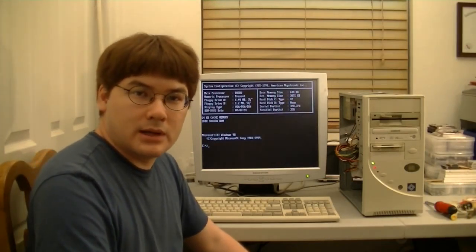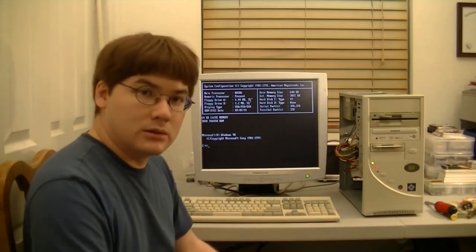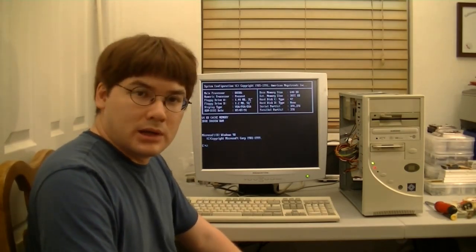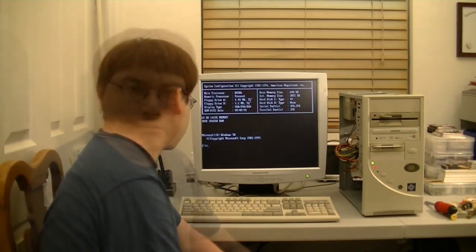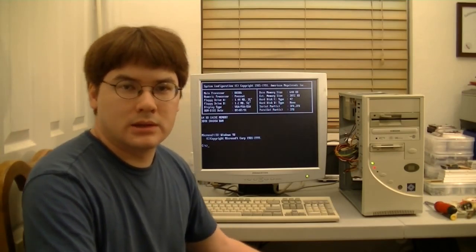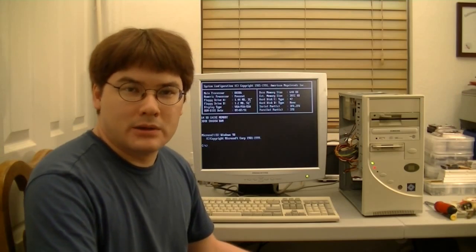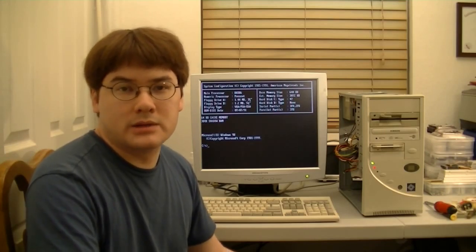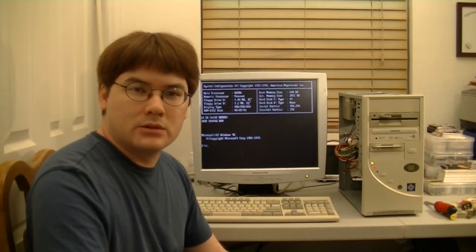I went ahead and tested the floppy drives out, and they both seem to be working. The cable connecting the B drive is a little bit loose, but if I don't mess with it, it will be okay. So what I'm going to do is play a few games that I have laying around and just test out the computer. I don't have a serial mouse, and I also don't have a sound card installed, so that kind of sucks. But depending on how well this video is received, I might do a part 2 and get the sound card working, get the CD-ROM working, and maybe buy a serial mouse to do further testing.